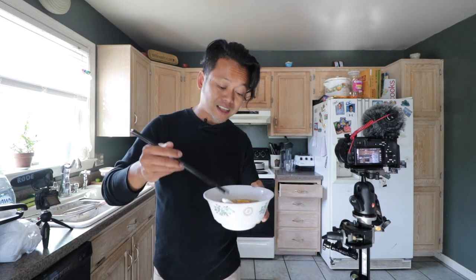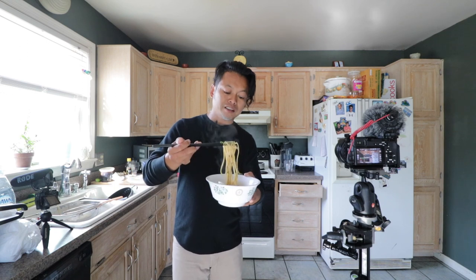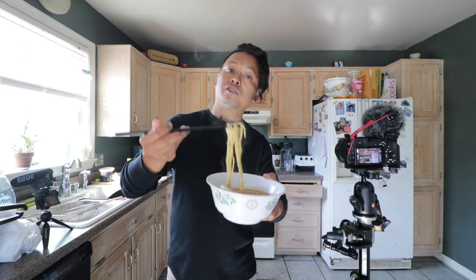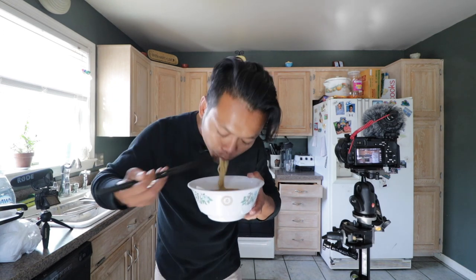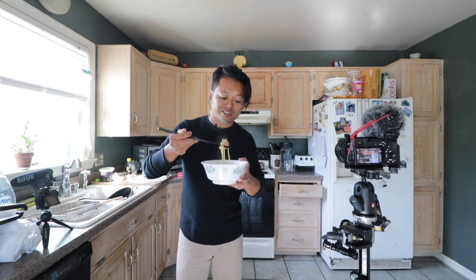Hope you guys enjoyed that behind-the-scenes look at one of my cooking videos. This is pretty dang good tonkatsu. The only thing I would change is maybe use angel hair pasta, or just make your own ramen noodle, because these are a little thick — for tonkatsu broth you want a thin noodle. But oh man, that's excellent.